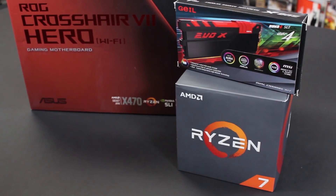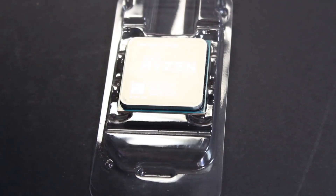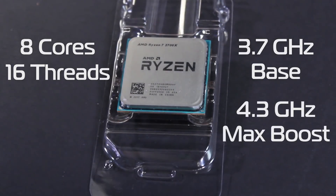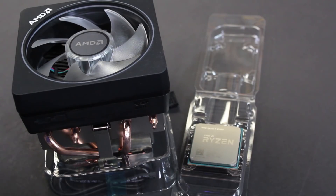GEIL RAM, the Evo X — it's a dual-channel 16 gig kit at 3200 megahertz. The AMD Ryzen 7 2700X has eight cores and 16 threads, 3.7 gigahertz base with a 4.3 gigahertz max boost. This offers exceptional multi-thread performance, and it is something we here at Origin PC can overclock for you. Gaming performance is also strong with these new AMD Ryzen processors, offering equivalent performance to other CPUs at 1080p and 1440p.